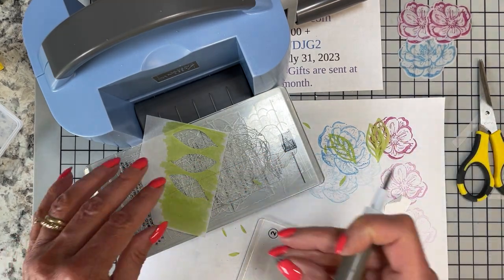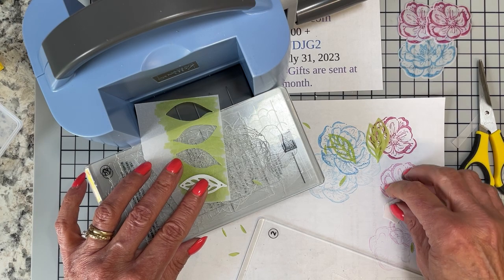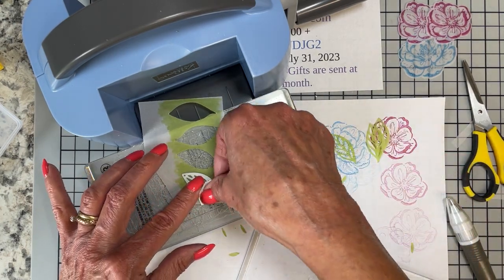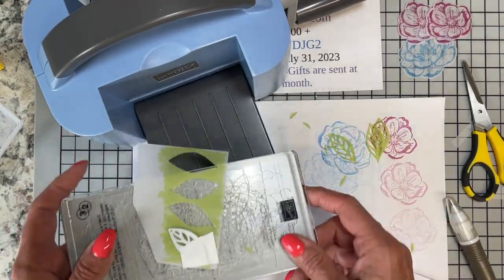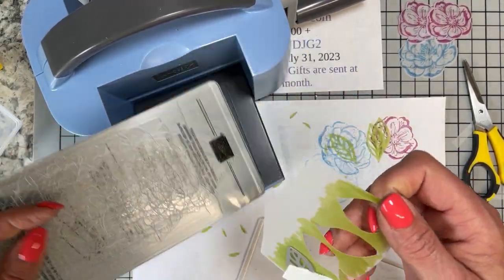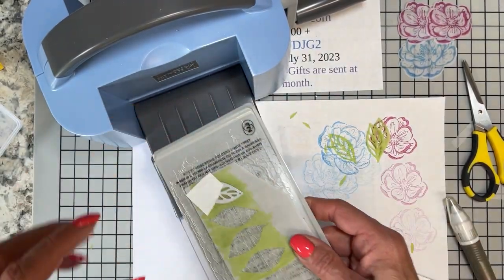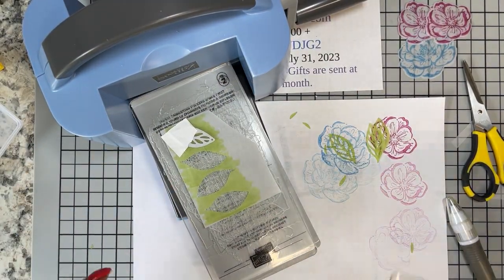There's three, and one more — we're done with the leaves. Make sure I'm staying in the green. You may have noticed the little swishy marks, but when you die cut, you don't see it.